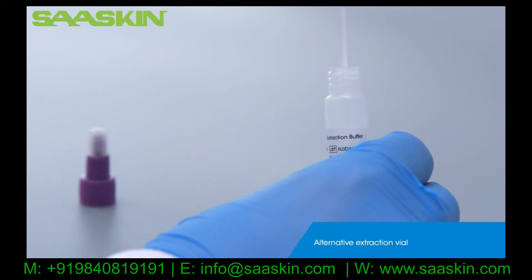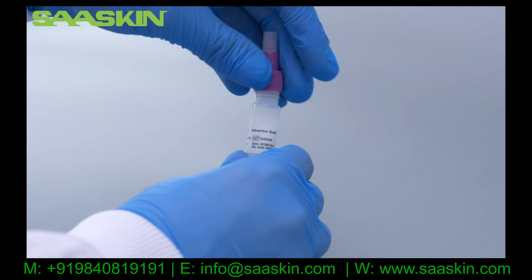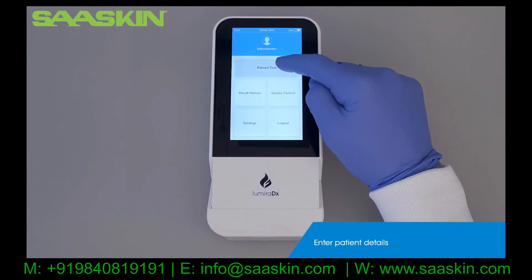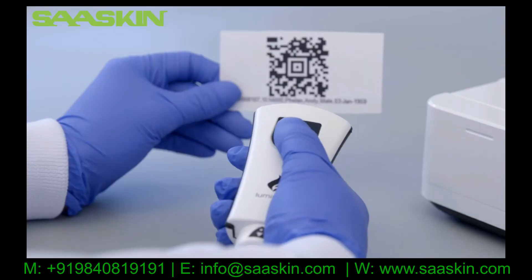If your test kit comes with a purple capped extraction vial, follow the same process to prepare the patient swab sample. Select Patient Test, then enter the patient's details using the keypad or the barcode scanner.